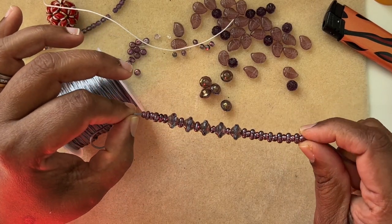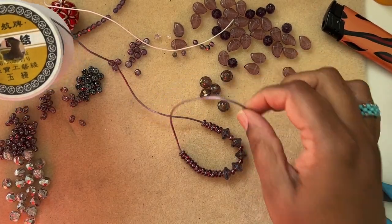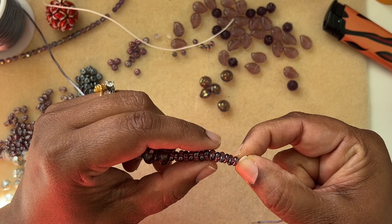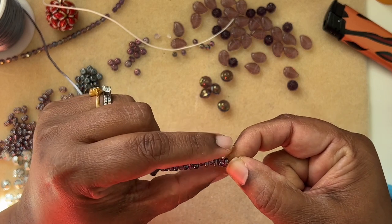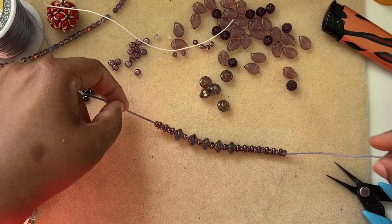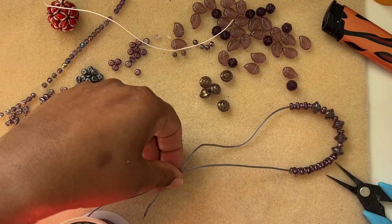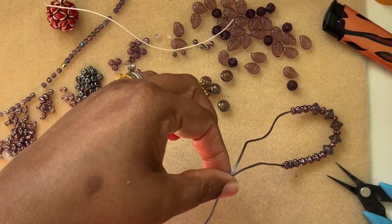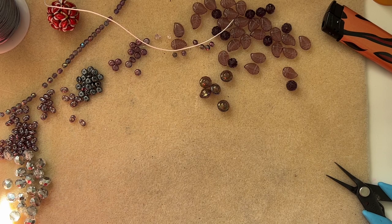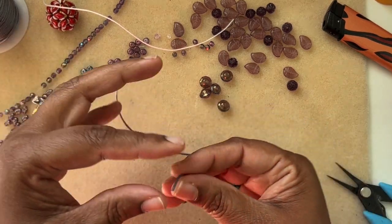I didn't even use any spacer beads. This is a satin cord, 1 millimeter in thickness. The peanut beads fit right onto it. I really like peanut beads because they tag on top of each other like a puzzle — it looks very pretty. For cord length, you need about 15 inches, or roughly 45 centimeters — that's good enough.